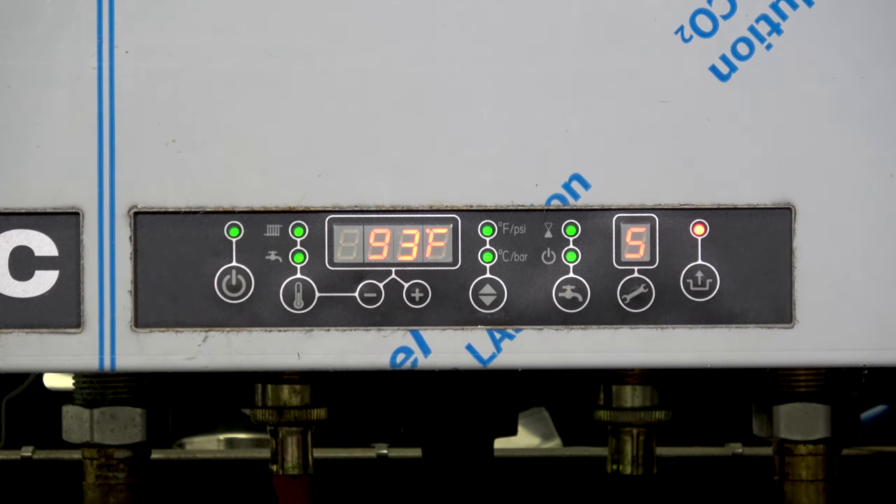Parameter 5-dot is our high limit — the maximum water temperature supply. The maximum is 194 degrees, and for a copper baseboard system we can leave it there. If we were doing a radiant system supplying 120-degree water to the slab, we might want to change this to say 135 or 140, so our limit isn't quite so high and we don't damage the floor.